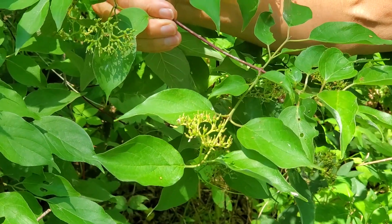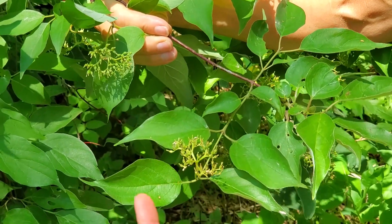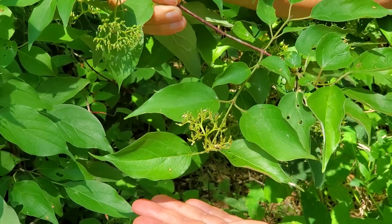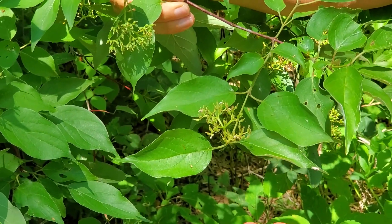Like all Cornus, this plant has opposite simple leaves and an entire margin with arcuate venation that arches toward the tip. However, in silky dogwood you've got the tips of the leaves much more long-pointed or acuminate, which helps you tell it from other dogwoods.